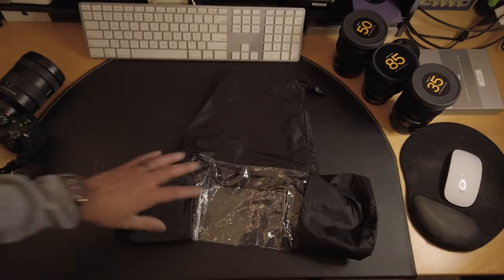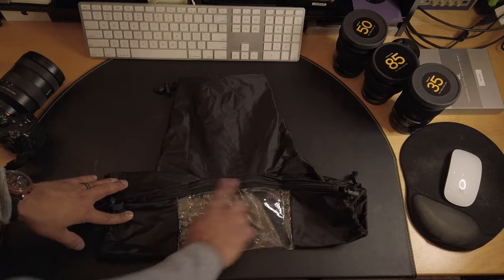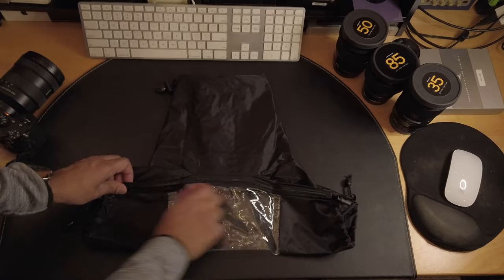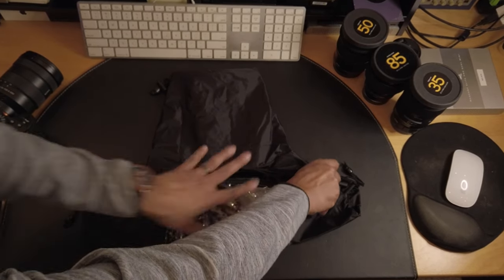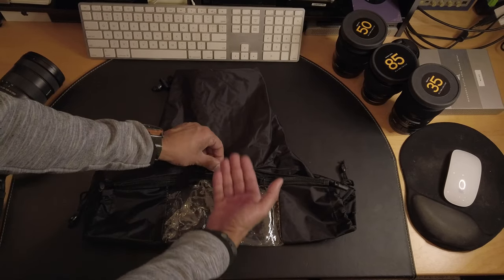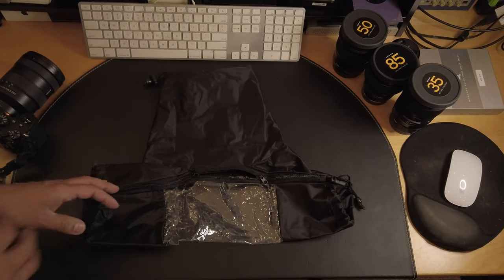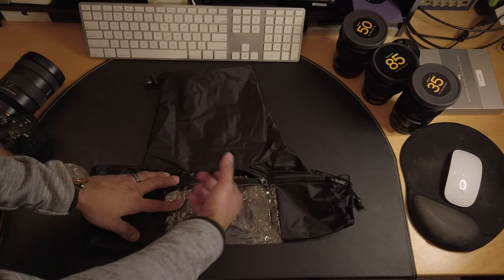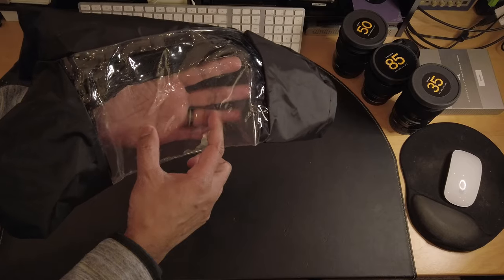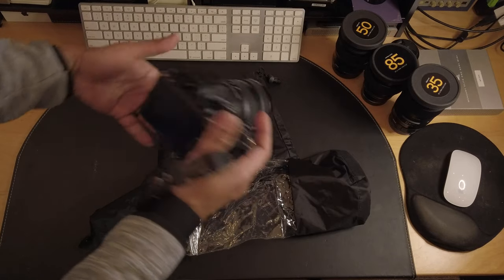Here's our rain cover — that's the front, the top, and this is the bottom. So if you're putting the camera on a tripod, this zipper here is really cool because you can put the camera in and close it up but leave the plate part, or the bottom part of the camera, open so you can mount it on a tripod. The clear plastic here is where you look through into your LCD and controls.